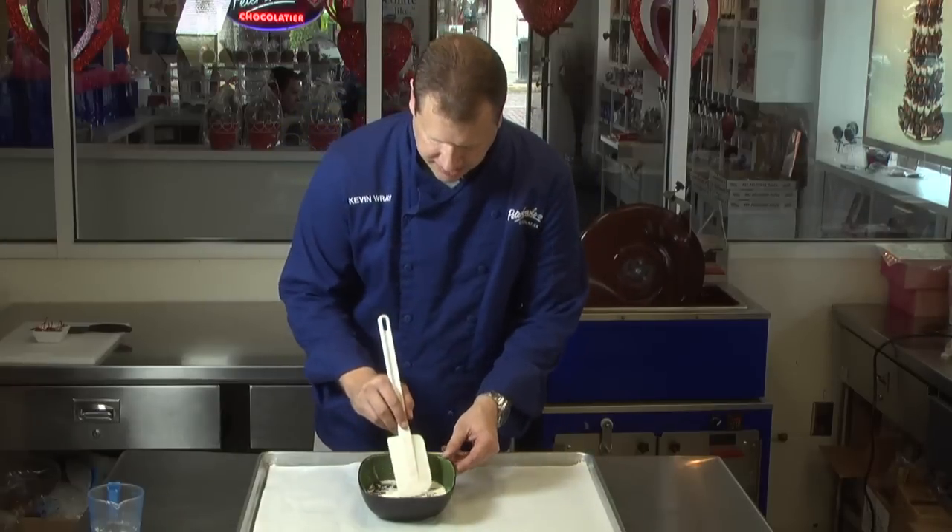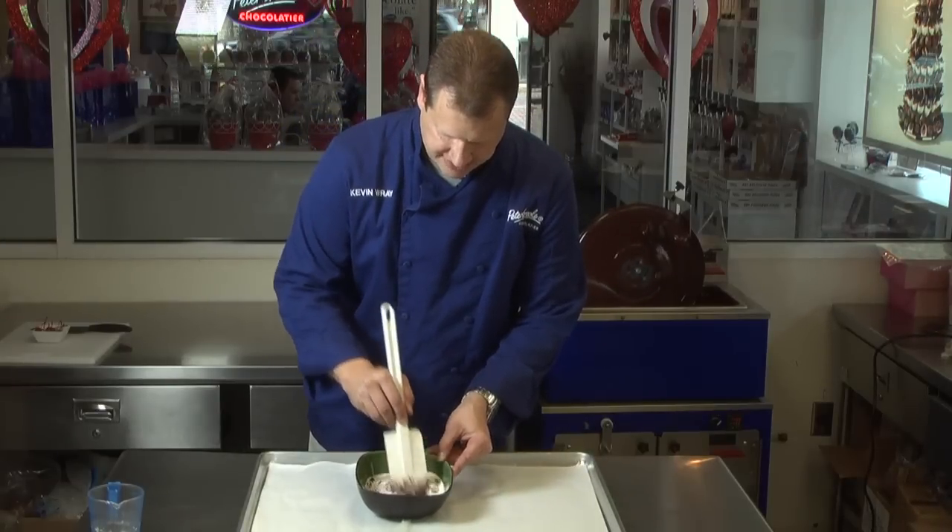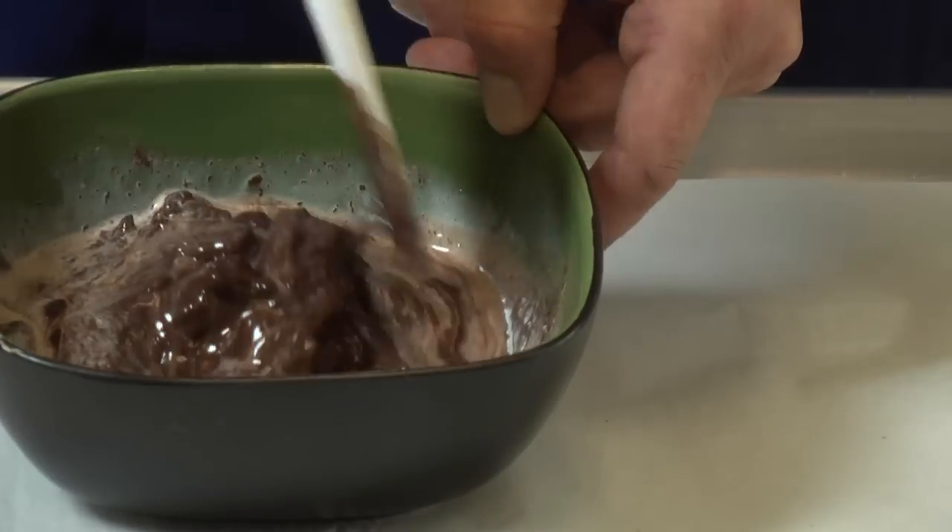It's been about five minutes. You can see the chocolate's pretty well melted, and we're going to just start stirring this in until we get a nice, creamy, smooth consistency.